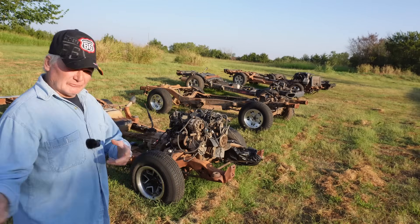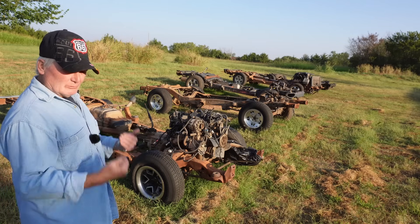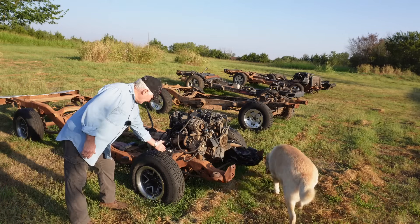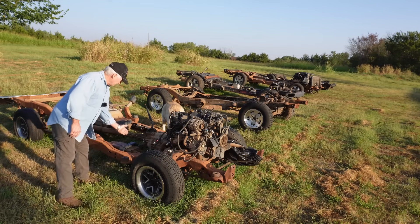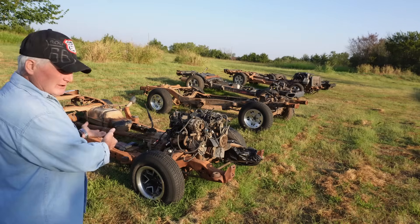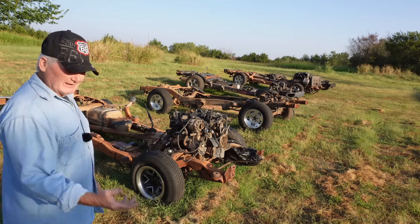Before you take your donor vehicle apart, you need a reference measurement. The one I use is a measurement from the center of the wheel to the front cab mount on the donor. The front wheel has to align in the fender — otherwise it looks like shit.